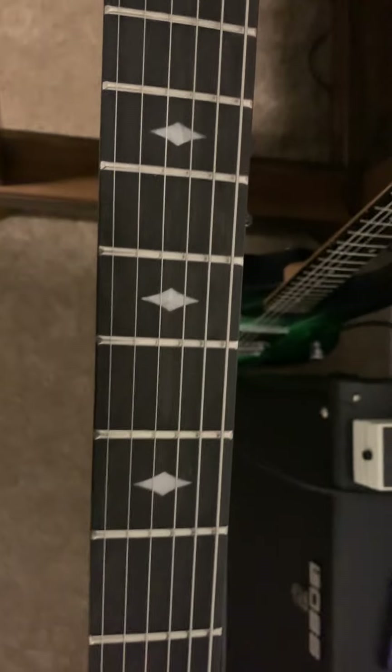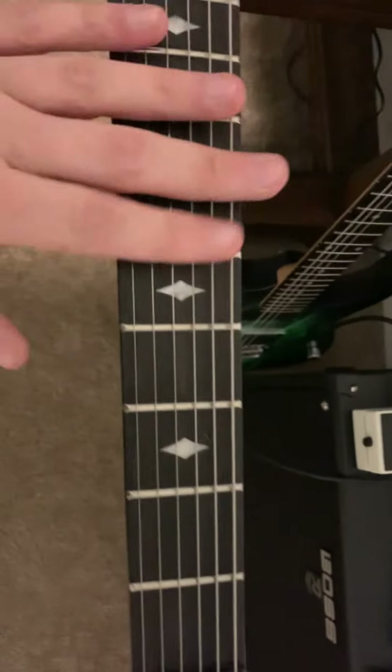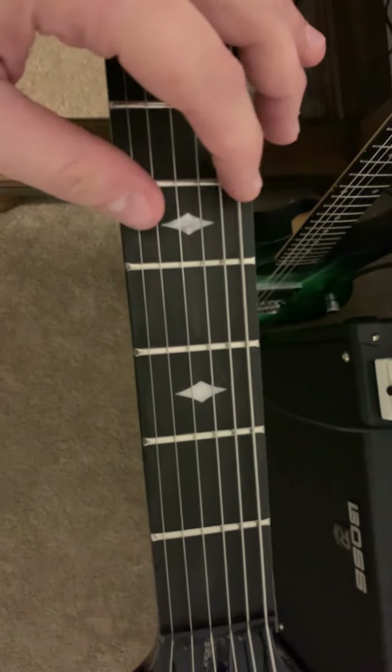This fretboard just drank up all the guitar honey I put on when changing the strings. That's something I could fix fairly easily — lubricate and condition the fretboard and it should be fine. Also, this fretboard stinks.